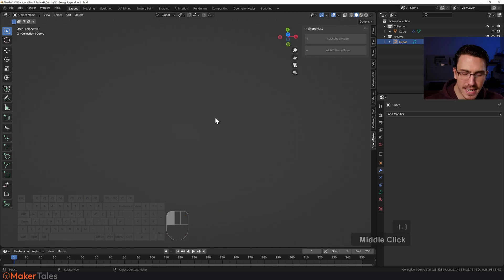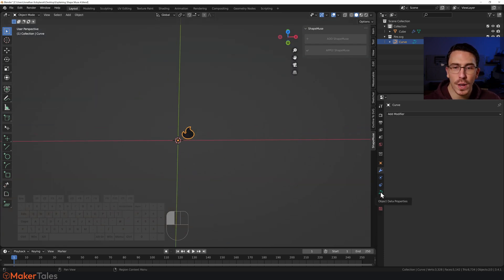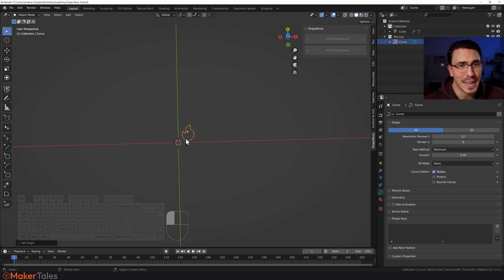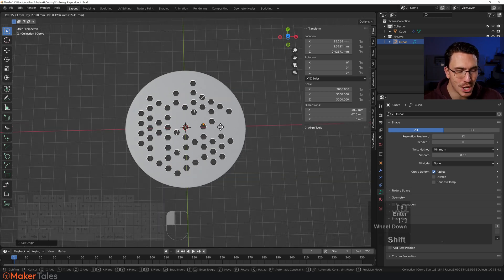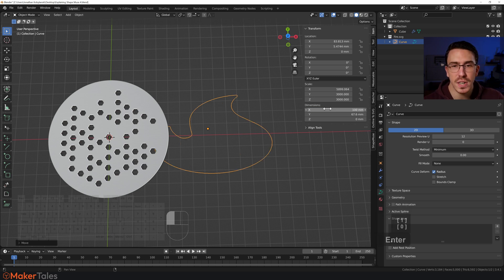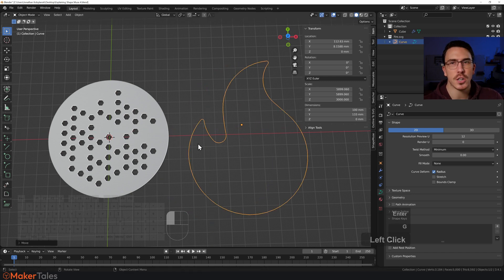Sometimes SVGs come in super tiny. Let me show you — that tiny thing is the coaster. Let's fix this: in Object Properties, change the fill mode to None. Right-click and set the origin point to geometry — remember where that is, because the origin point matters a lot in Shape Muse with custom outlines. Then go to the Item tab and scale it up to about 3000 to get around 50mm. Press G, Shift+Z to move it without vertical drift, and adjust until you're happy with the size.